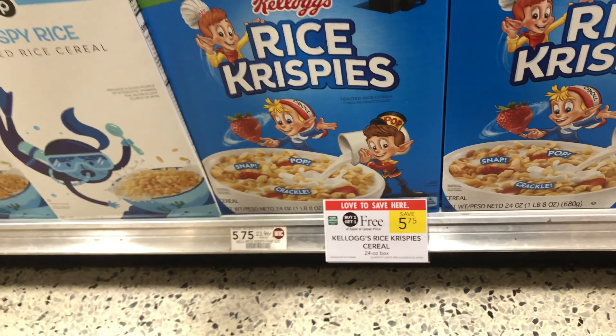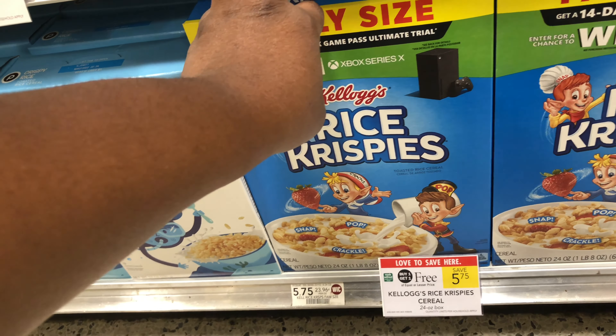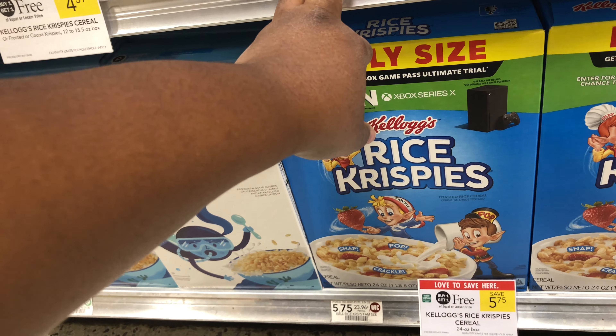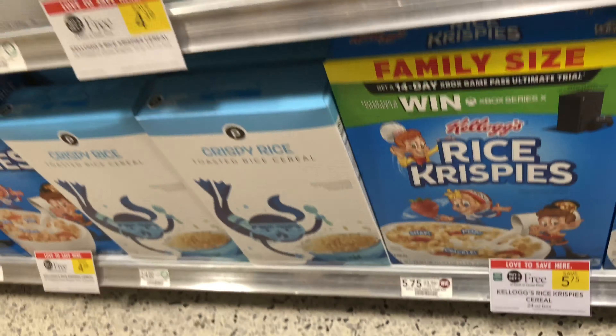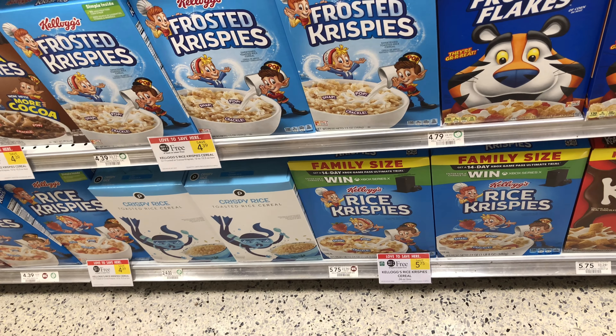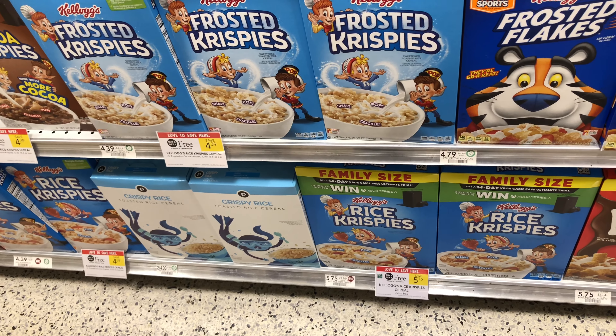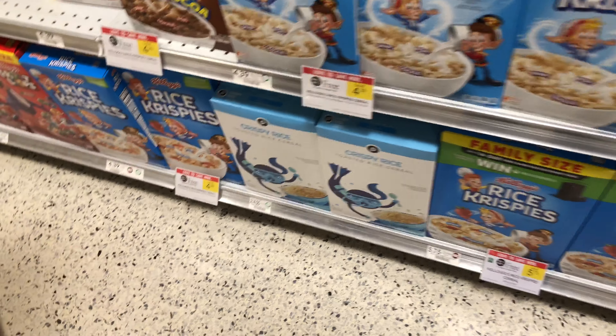This is 24 ounces. You gonna get the 24-ounce or you getting another kind of cereal? Cause altogether we have to get 36. You wanna get the 24-ounce, or you wanna get two of the small ones and then another kind? You can get two of the small ones and then another kind. Okay, this is 12-ounce so you get two of those, and then get another 12-ounce box — you get two of those.